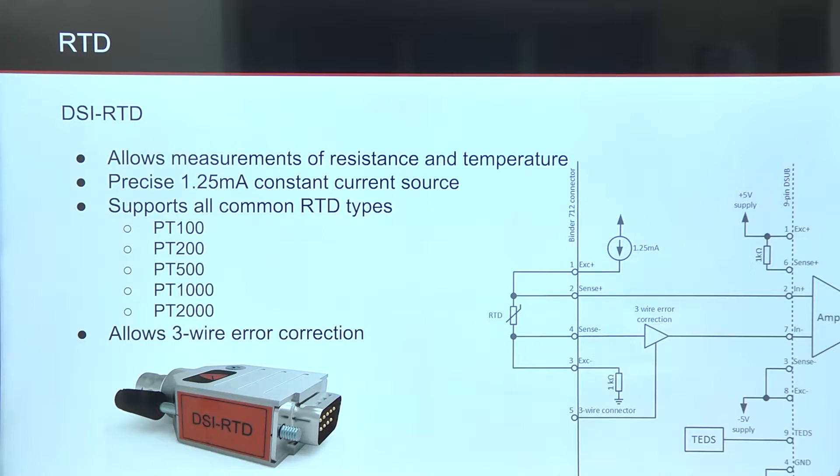Now, how RTDs work. The DSi RTD module allows measurement of resistance and temperature. It has an internal 1.25 mA constant current source and supports all common RTD types from PT100 to PT2000.